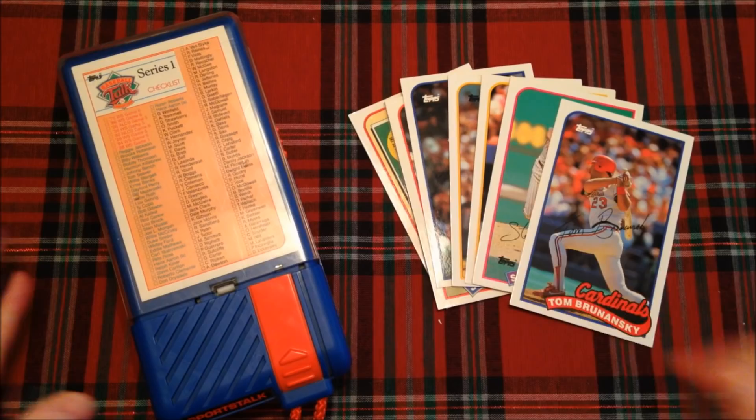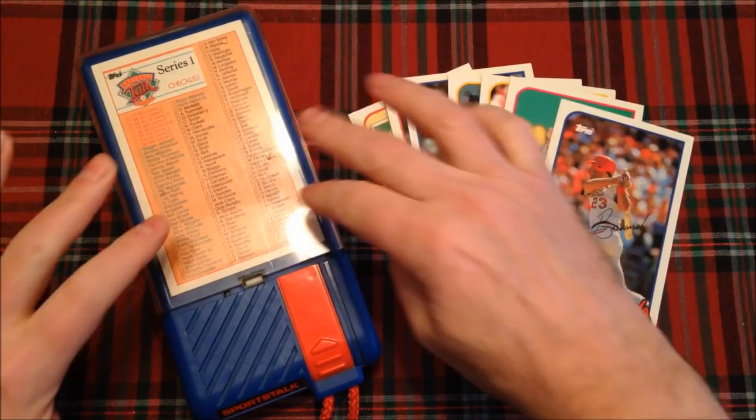We hit the play button on the side, the card is in place, the door is closed, and off we go.